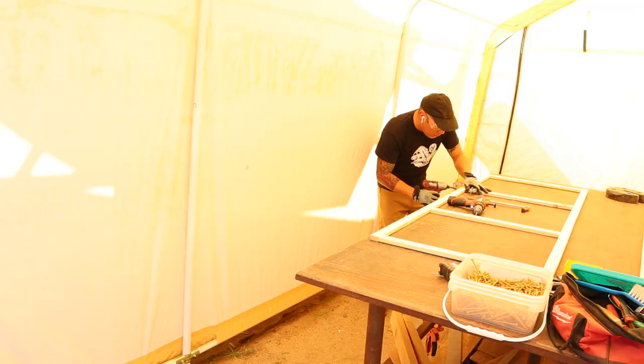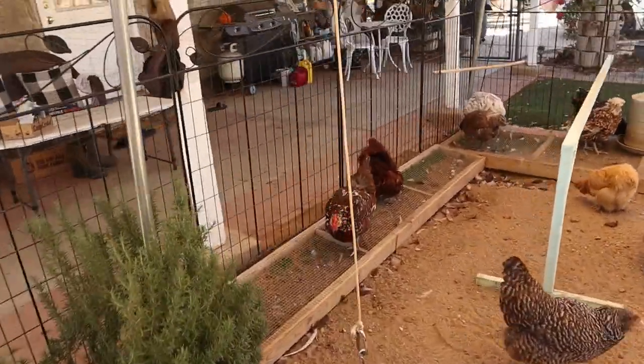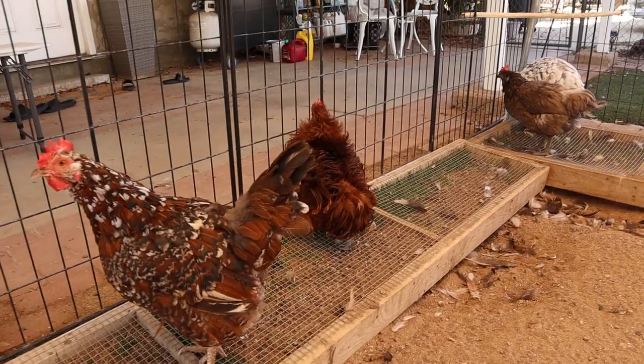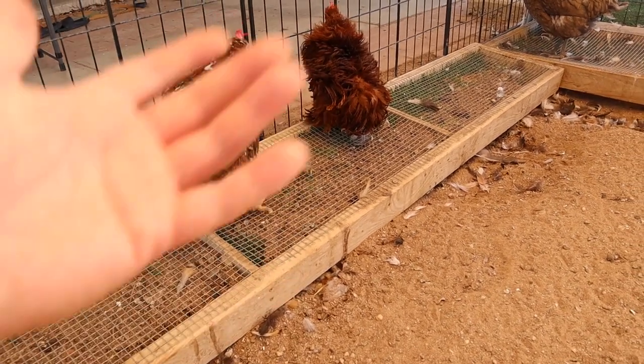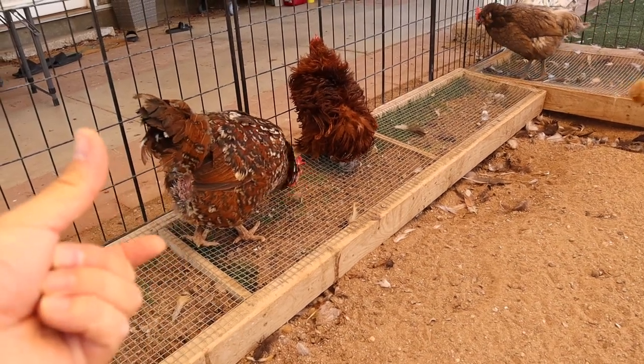This morning I was basically building these little frames right here that are going to be for our new grazing boxes. We have these little salad bars for our chickens that we call grazing boxes where they just come and eat as they please. But we're going to just redesign it a little bit. I'm going to make it so that instead of having to lift the entire thing and having to plant the new seed, I went ahead and built some lids that are going to be on hinges that will open up like this.